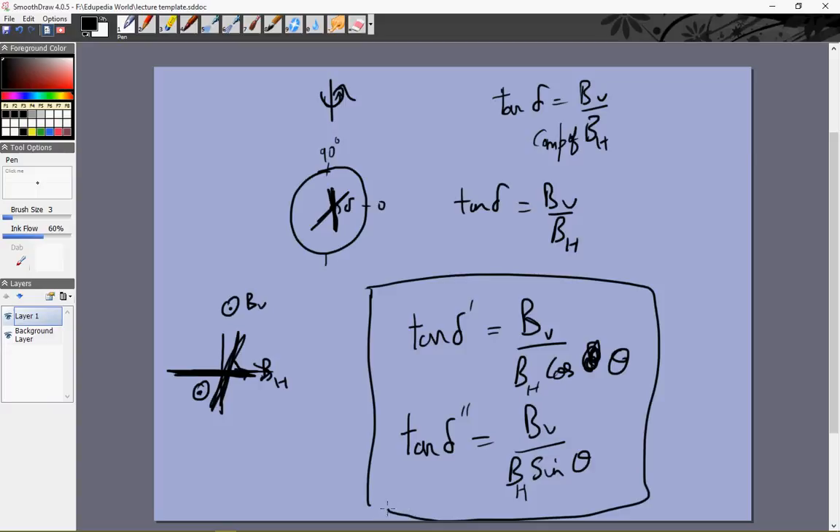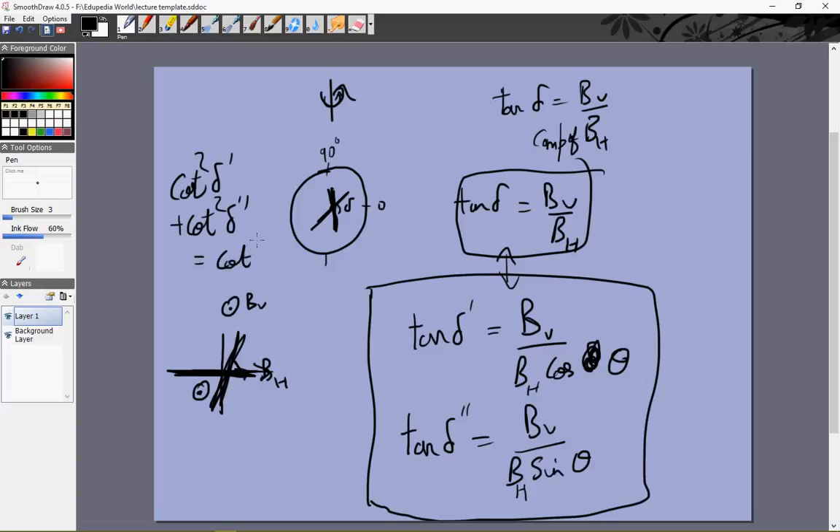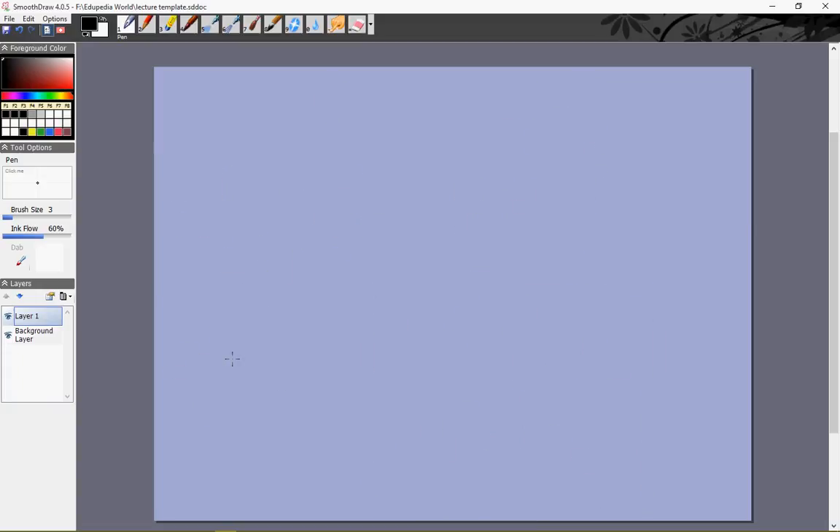If you manipulate these two expressions to find BV / BH, which equals tan δ, you will get: cot² δ' + cot² δ'' = cot² δ. This confirms that if one of the apparent dips gives cot² δ' = 0 (i.e., δ' = 90°), the other gives the actual value — which is the one obtained by shifting 90 degrees. So you can either use this mathematical approach, or you can rotate until you get the correct direction and then rotate by 90 degrees without any mathematics. This is how we measure the dip at a particular point.